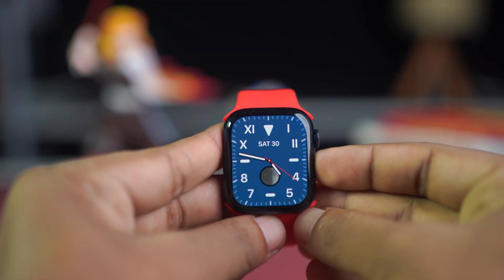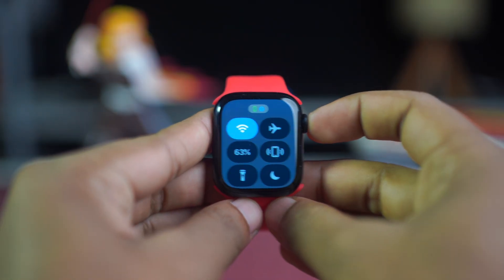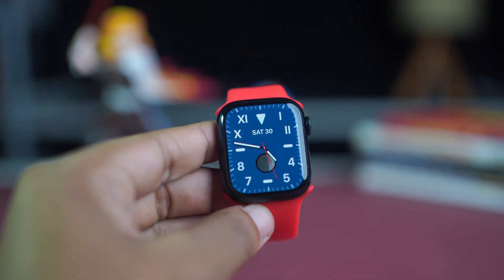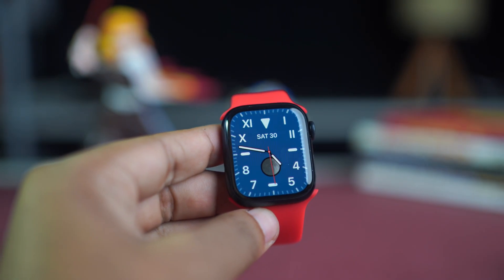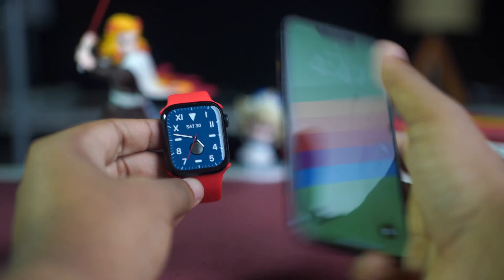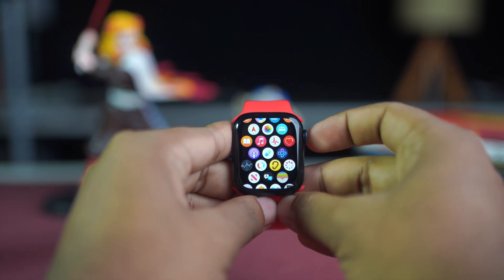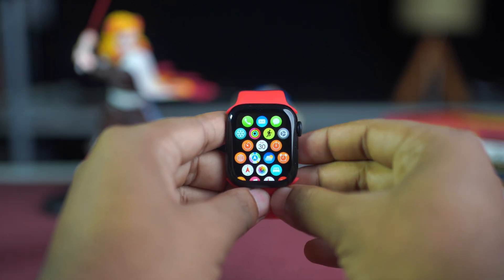Before we start, make sure of these basic things: make sure your Apple Watch has at least 50% battery and is connected to its charger. Your Apple Watch and iPhone need to be connected to the same stable Wi-Fi network. Keep your Apple Watch and iPhone close to each other during the entire update process. After that, try these advanced solutions.